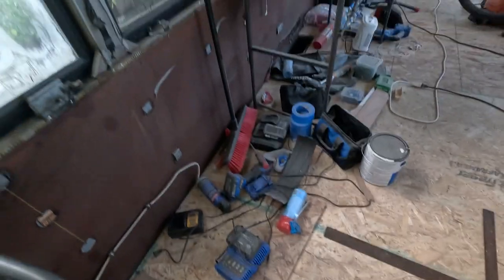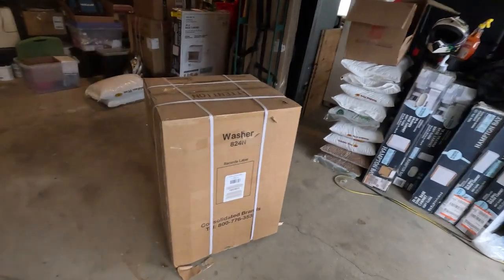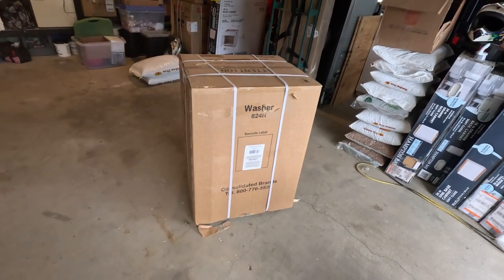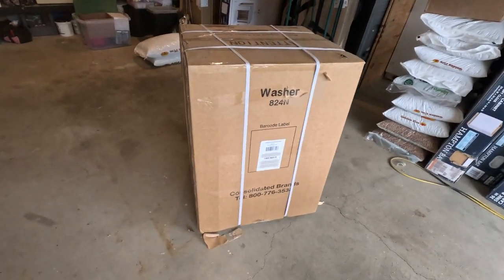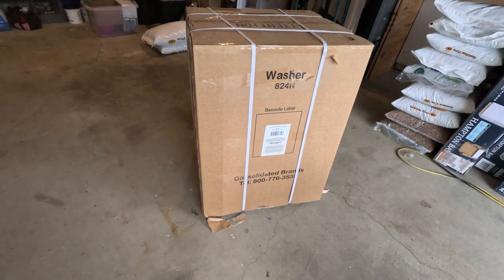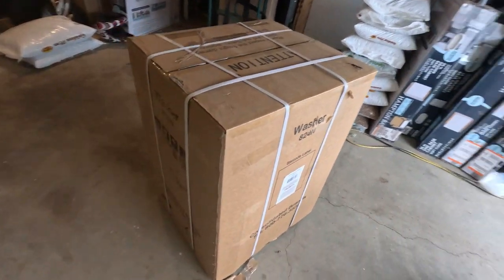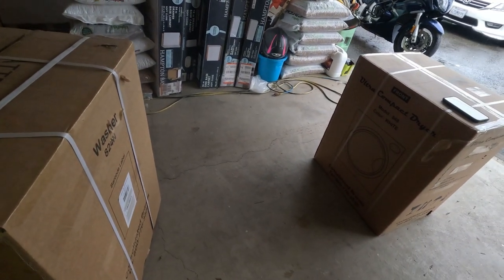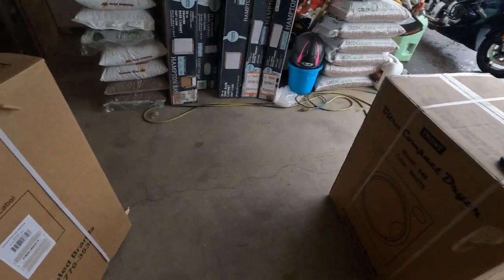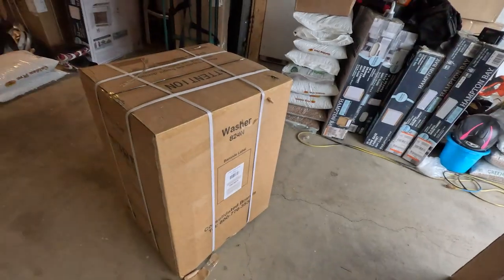That's the room we have to work with — it's about 30 inches square. What we have here is the Equator 110-volt compact washer and dryer. I would imagine it has consolidated brands on it because it's probably sold under several different names, but the dryer is model 848 and the washer is model 824.